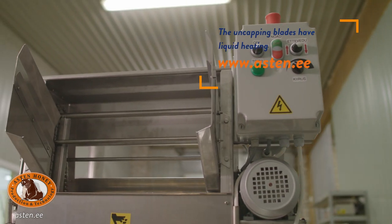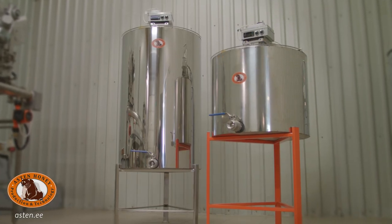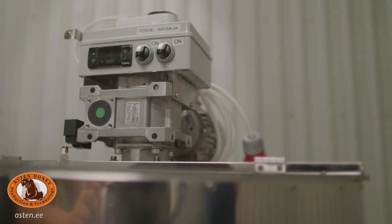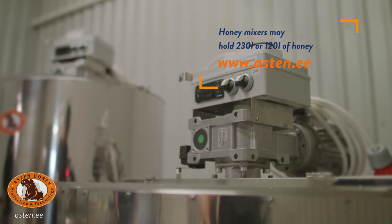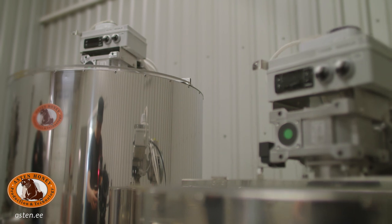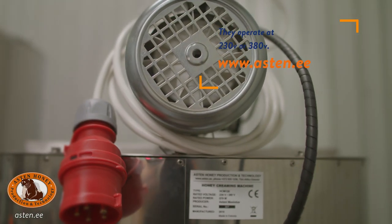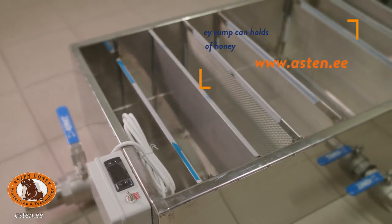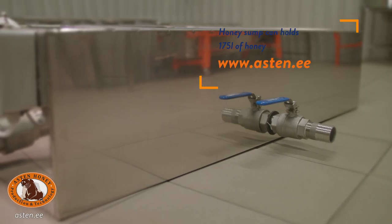Uncappers can be manufactured for all frame sizes — the input speed is adjustable, and the uncapping plates have liquid heating. Fully automatic heated honey mixer for making creamed honey can be programmed for different time passages. Mixer makes 2.5 turns per minute. Honey mixers may hold 230 liters or 120 liters of honey and operate at 230 volts or 380 volts. The weakest one can handle over a ton of honey at a time.